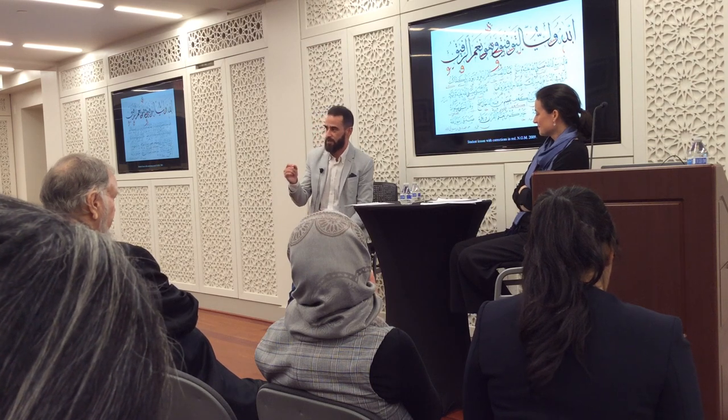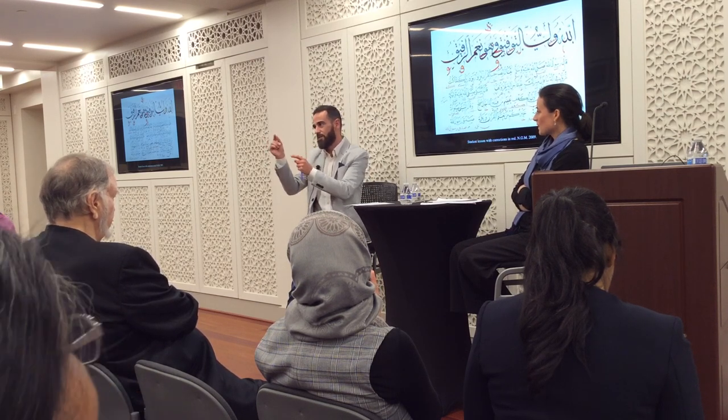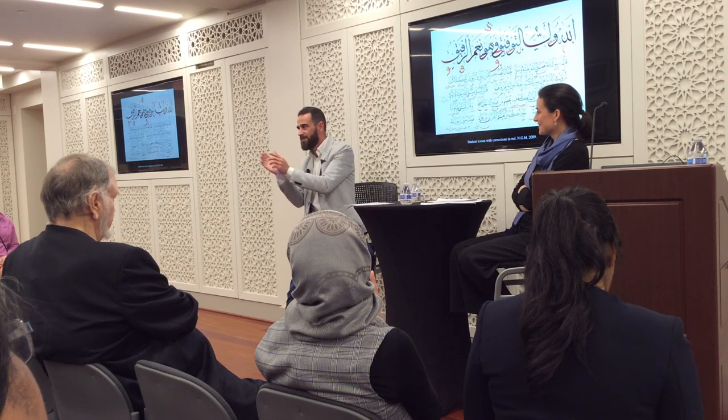Sometimes the corrections are so tiny, and there is an expression in Turkish which is 'one hair' — meaning this letter is good but it should be one hair more, in this angle, one hair bigger. There is even 'half hair.'